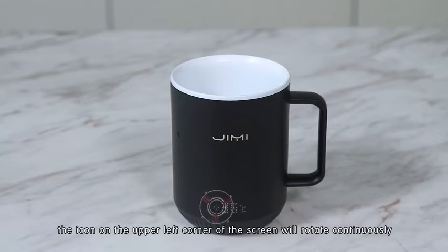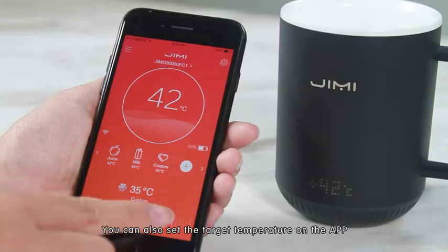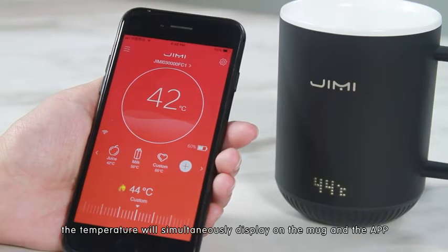The icon on the upper left corner of the screen will rotate continuously. When the beverage reaches the target temperature, it will stop rotating. You can also set the target temperature on the app; the temperature will simultaneously display on both the mug and the app.